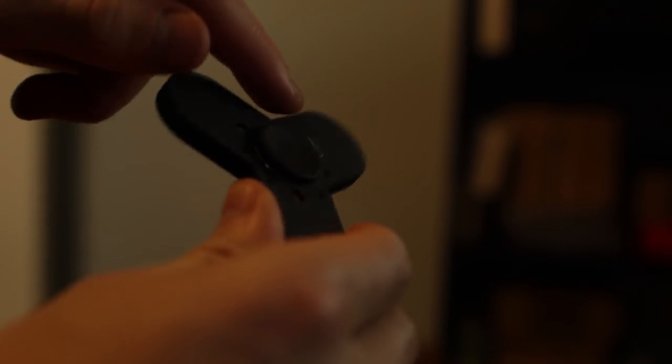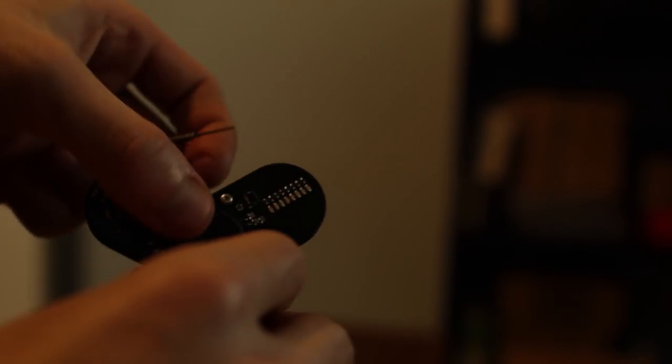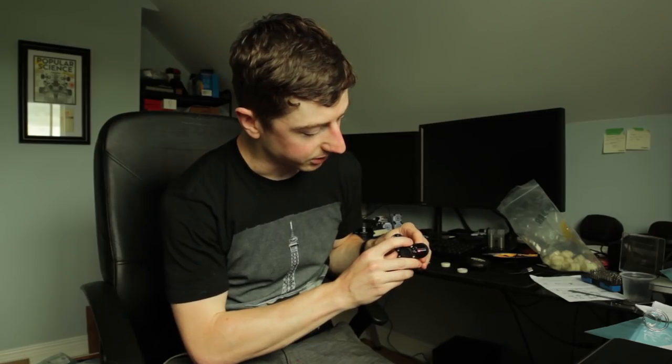I wrote this program — it's open source — and it has a number of different settings. The buttons are kind of hard to push because they're recessed; I need to fix that, but it's a small thing. There's a USB port for programming it here. You can go through different menus, and the menus are signified by which LED is lit. You push the button and it goes to the next program. The first setting shows the RPM — possibly; my calculation could be slightly off, I wrote this very fast. As you can see, it's going slower as it slows down.